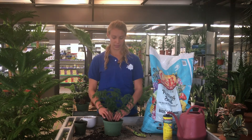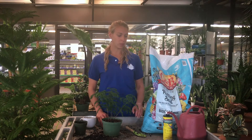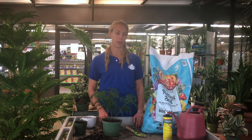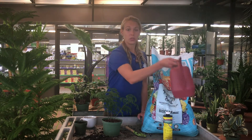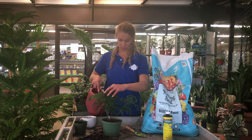Now this is gently compacted in here, and what I like to do is water it in with a little bit of Super Thrive. That really helps to reduce the stress on the plant. Just give it a little bit of water.